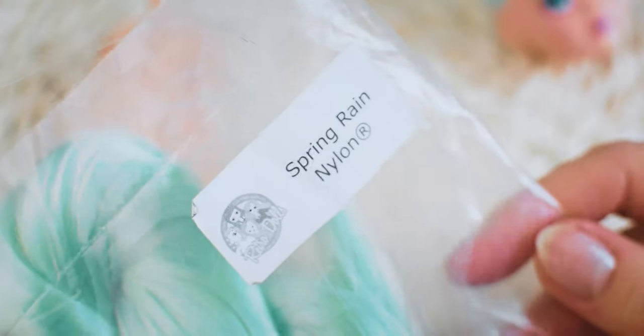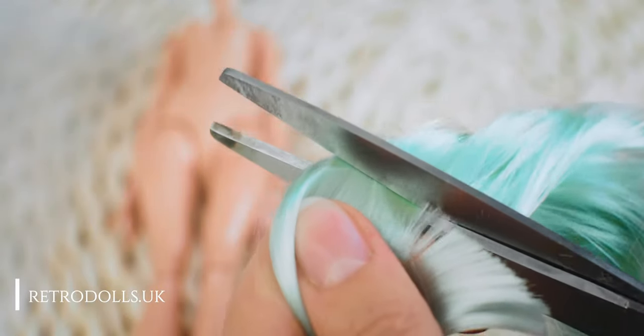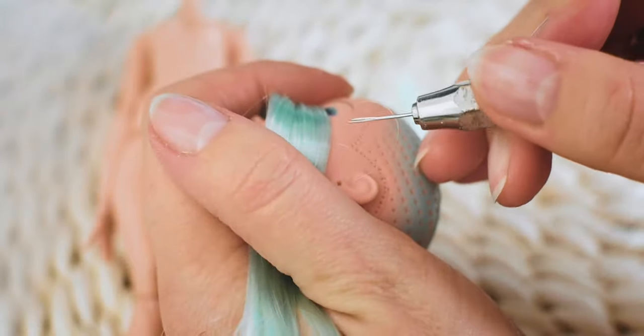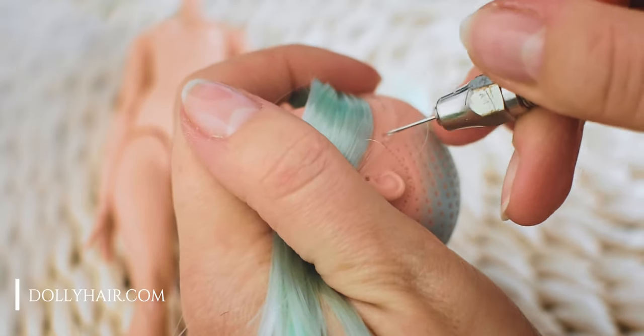For the new hair, I am using spring grain nylon from RetroDose. I am using my routing tool from Dolly Hair to plug in the new hair.